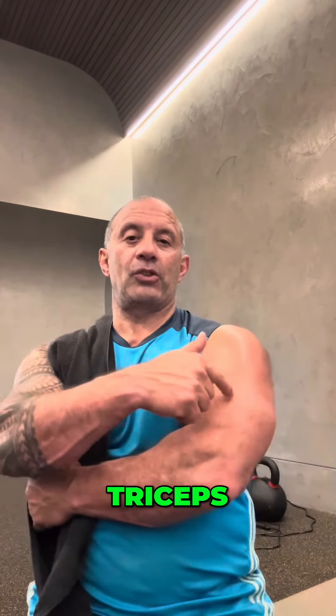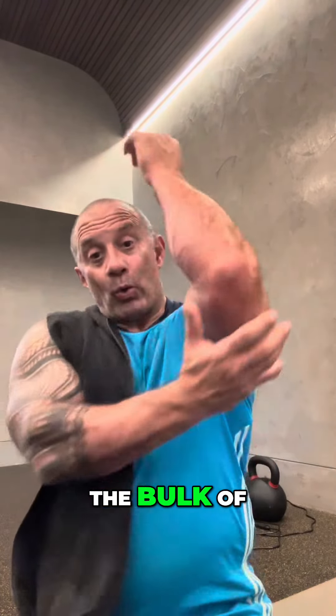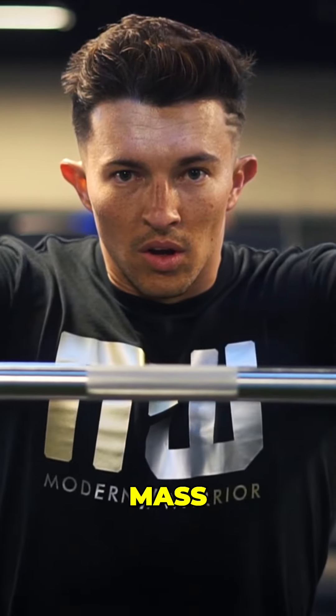A lot of people ask me what's a really good arm workout. The thing is with arms, you obviously want to train triceps first because triceps make up three quarters of your arm — they're the bulk of your actual arm mass. Then you want to train biceps second.